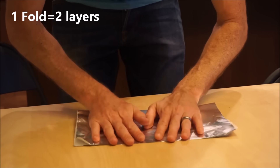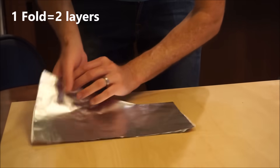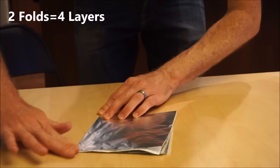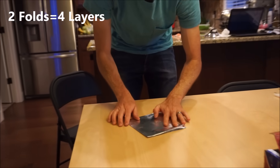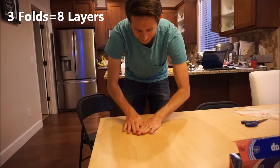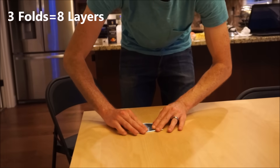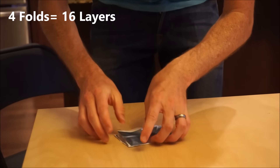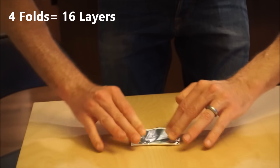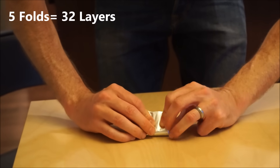One. Two. Three. Four. Five. It's getting harder.